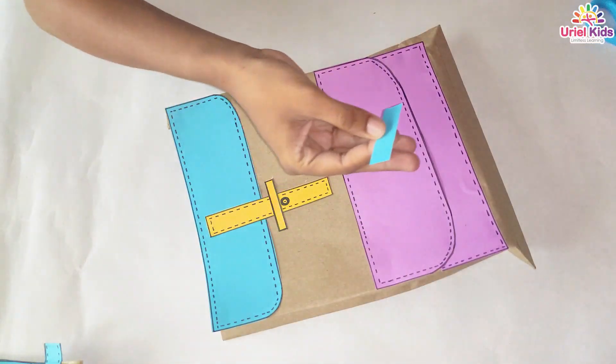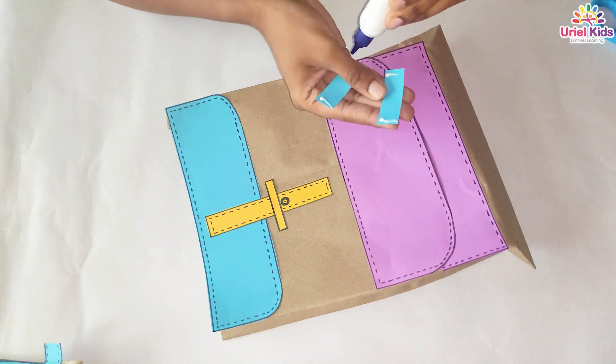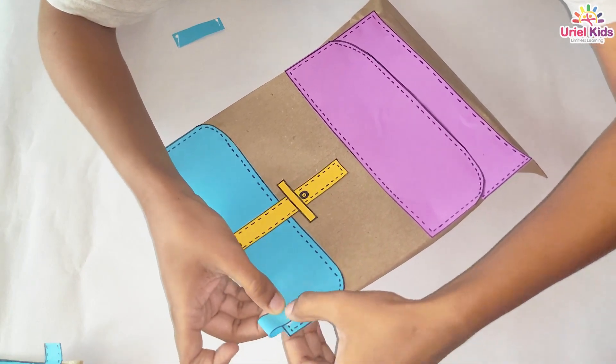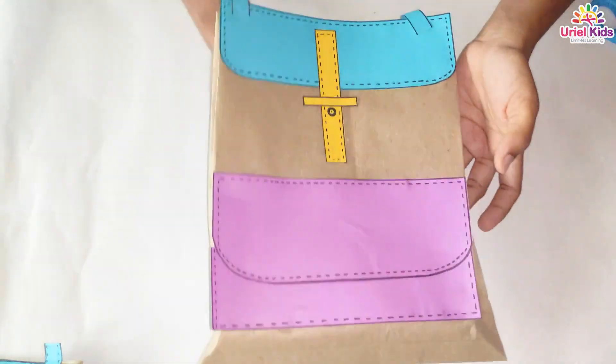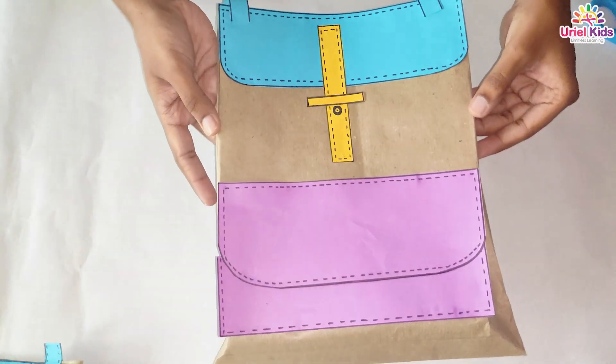I have taken two small blue colour pieces. Ta-da! Your school bag is completely ready. How is it looking?